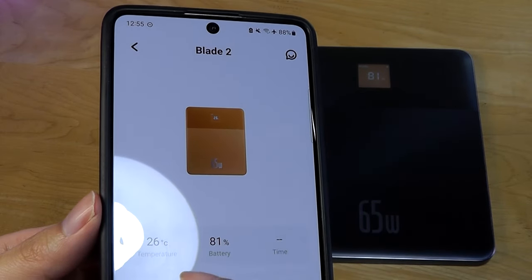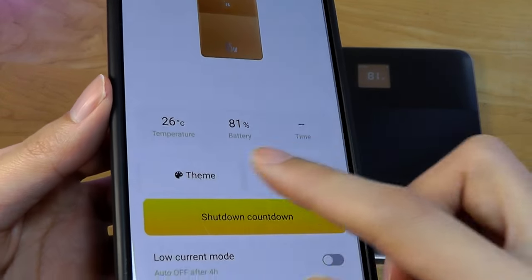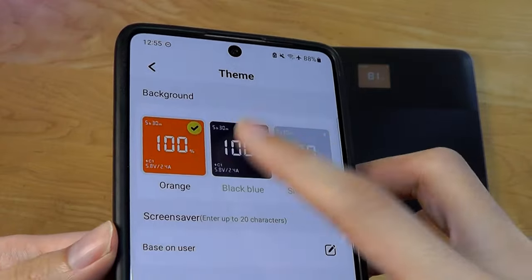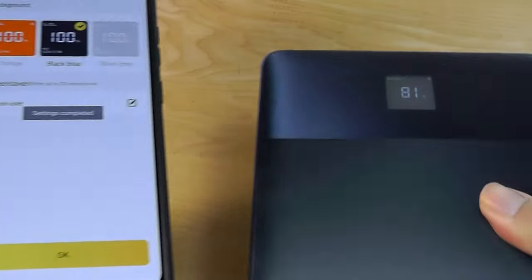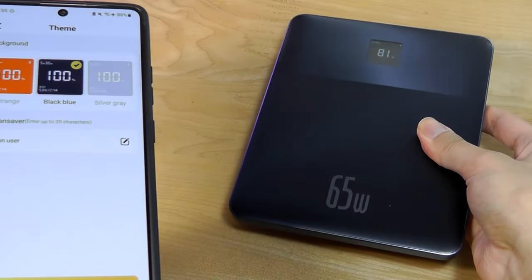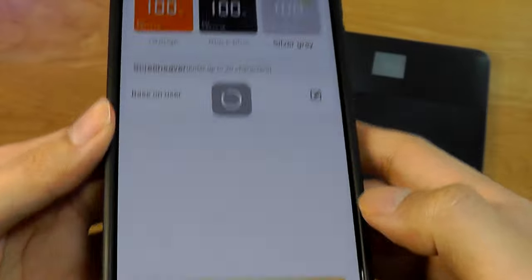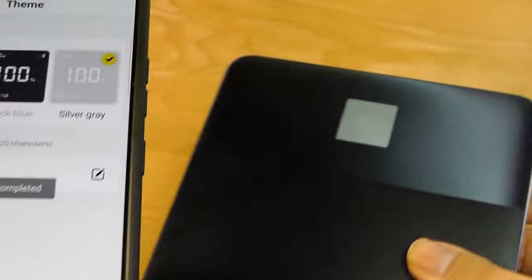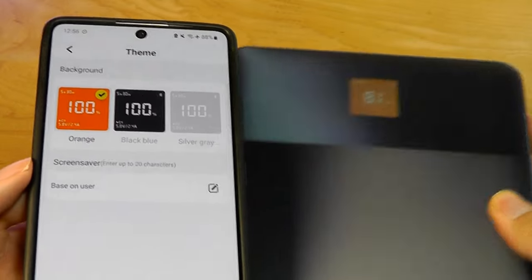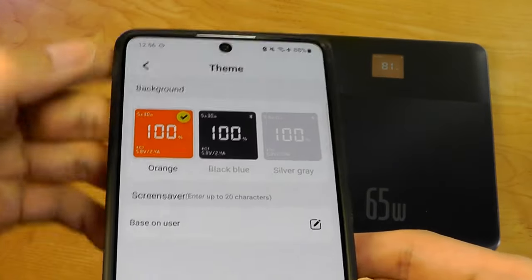From here, we can look at the current temperature inside the power bank, the percentage remaining, and also change the theme — meaning the display color on top. Right now we have the orange theme, but I can also change it to black or blue. The color on the display changes accordingly. You can also change it to gray. It has to be the first time I've seen customizable dials, almost like a smartwatch, on a power bank — quite fun, even if a little extra.